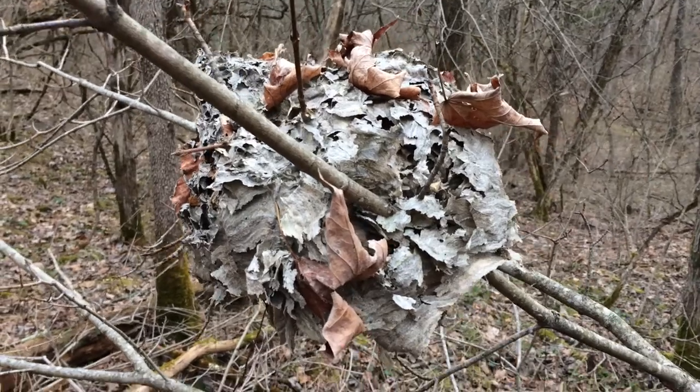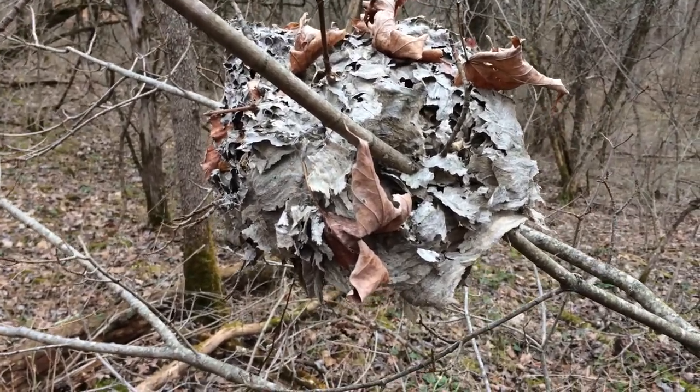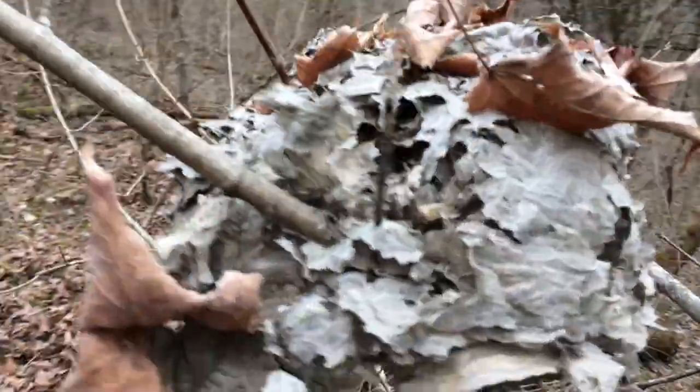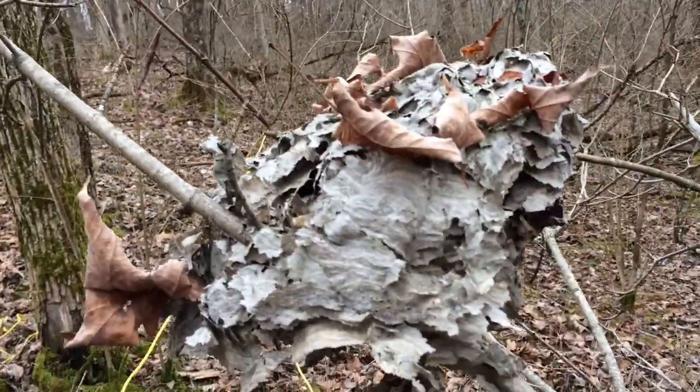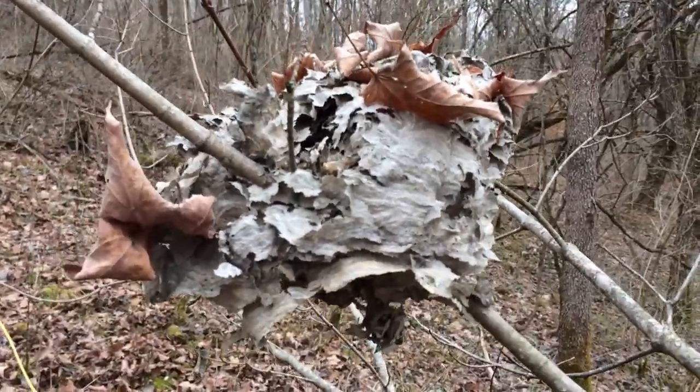I saw it out here deer hunting in the fall and thought that'd be cool to cut it out and give to them. They might get a kick out of it — it could make a cool-looking decoration. But I think it'd be a pretty sorry little gift now, so it's probably just gonna stay out here in the woods.